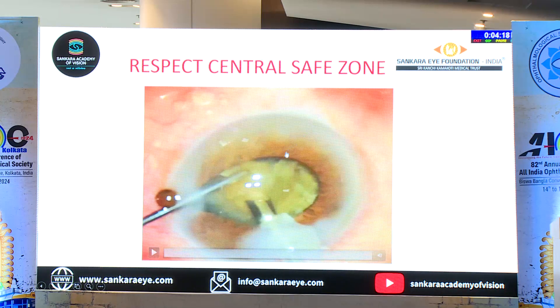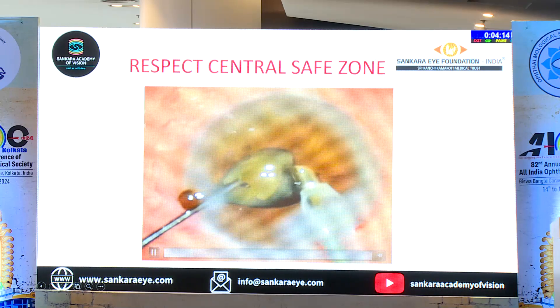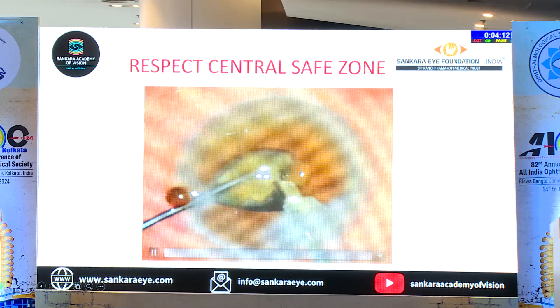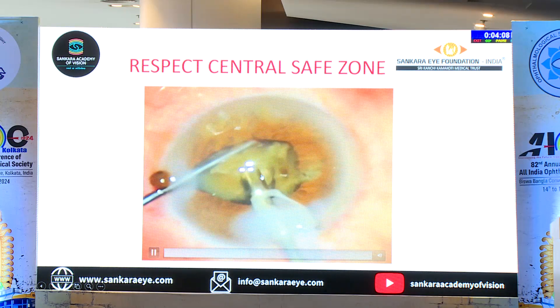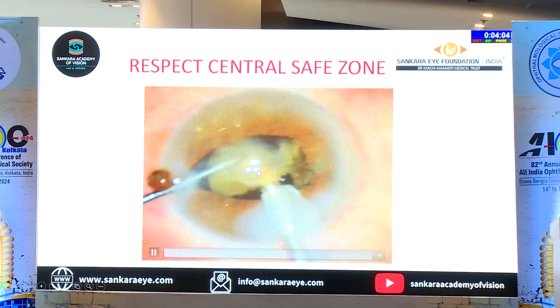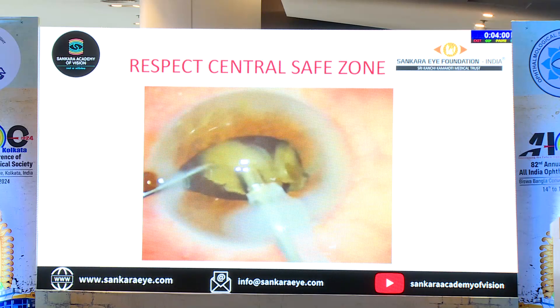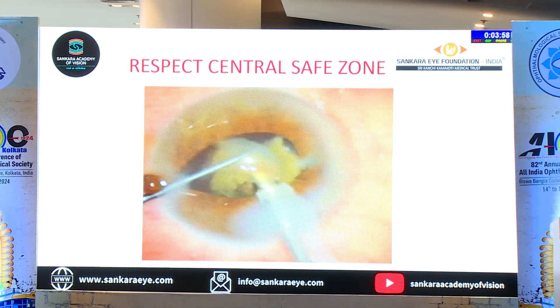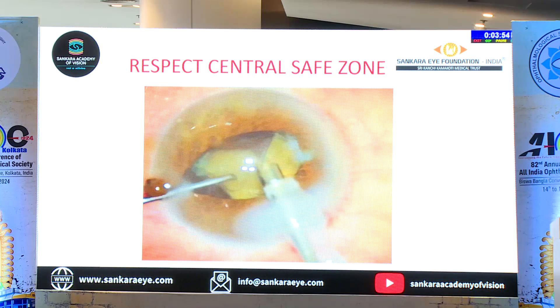In the same case, as you keep doing, you just stop there and luckily that is the simple technique — to side away. What you do is turn that, and you have enough space here. You do all the FECO here, rotate the nucleus towards that portion, and go ahead and do the surgery. You have to make sure that you respect the safe zone.